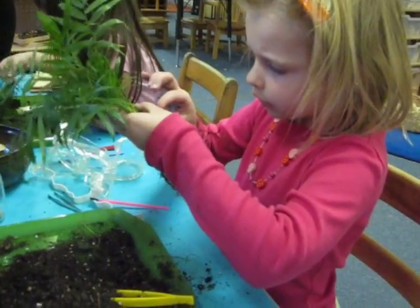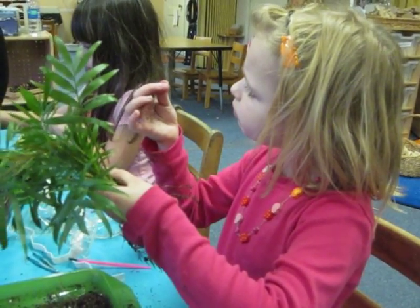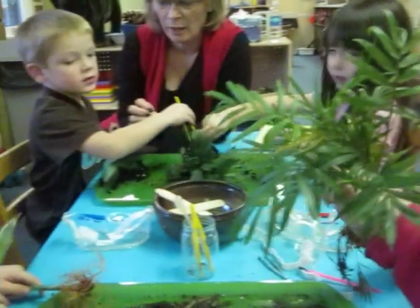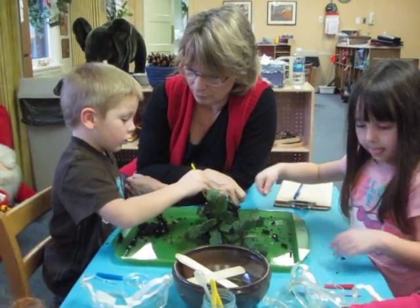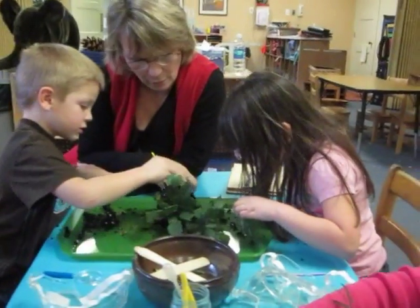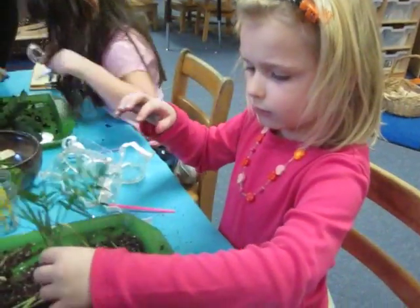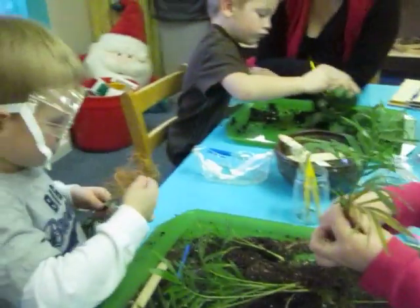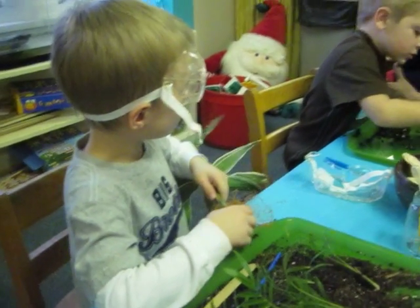I wonder what these are. Maybe the little seeds, but I see that when you put them in they turn into rose colors. Mm-hmm. It's dirty. Do you want to color that? Yeah. I'm thinking it might be a good idea if we drew a picture about what it looks like under the dirt.